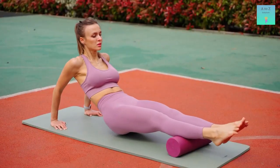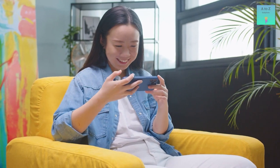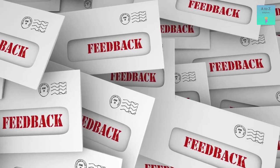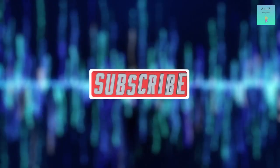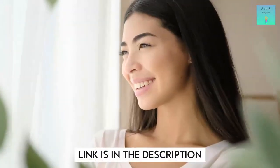That was it for today's video. If you found the session helpful, share your thoughts in the comments section and give us a like and subscribe. Check out our previous videos — link in the description down below. With that said, we are signing off and hope to see you in the next one.